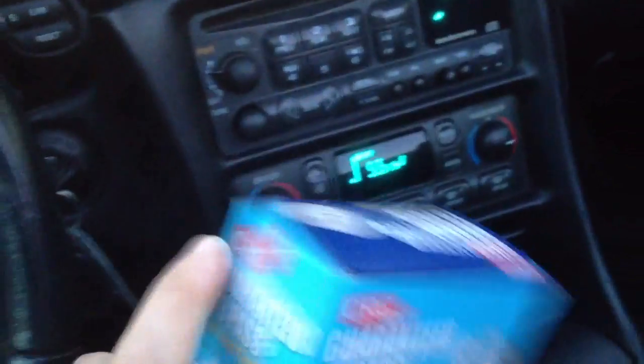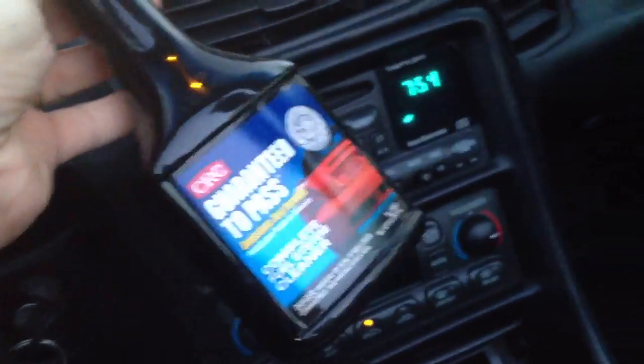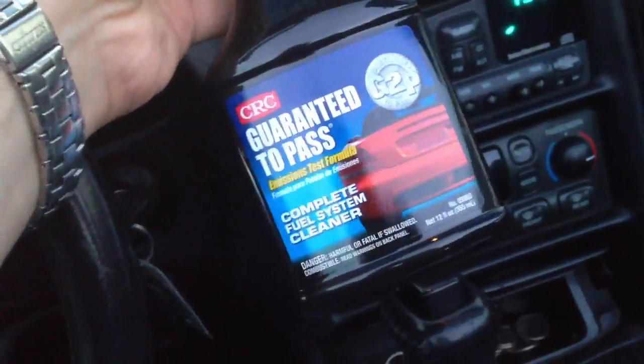It's pretty easy to use. I'll open it up here. There's a bottle in here and you just empty that into your gas tank. Make sure you have a full tank of gas when you empty this in — about 16 gallons of fuel, or up to 16 gallons.